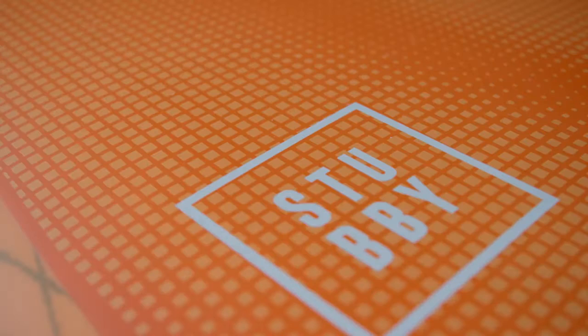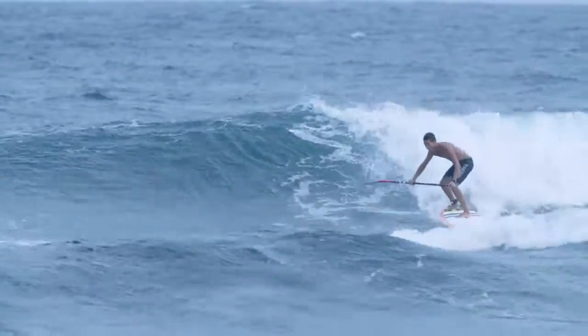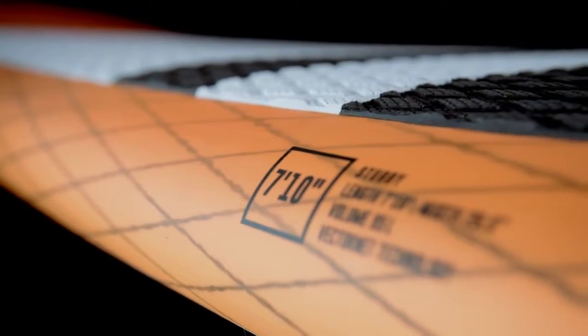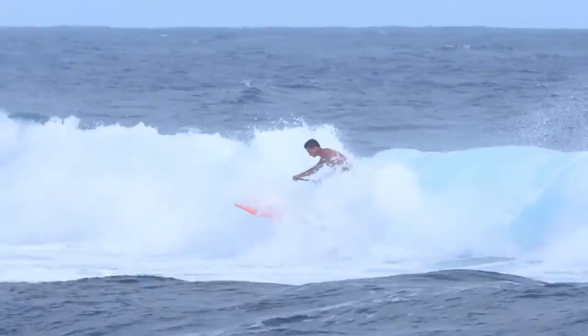The Stubby combines stability and ease of use with speed, flow and radical hacks. Our performance compact surf concept is built in our new VectorNet technology and comes in four sizes ranging from 710 to 810. Short in length,